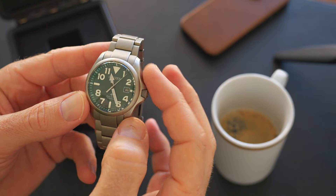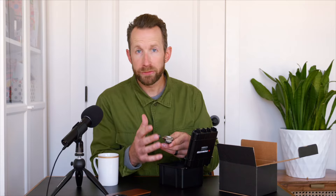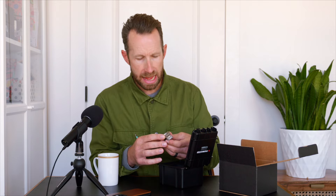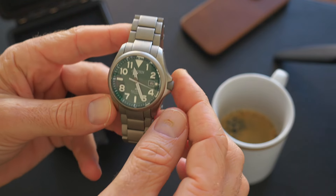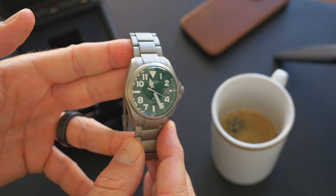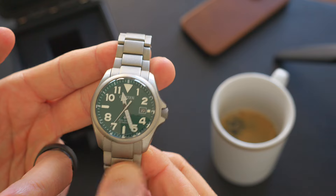I love the green dial — it really pops. There's also a black one if you want something a little more classic. It's made from super titanium, which we'll talk about in just a second. It has this really unique feature, a monocoque case — the entire case is one piece. We'll also talk about that, and the spherical glass. I'm kind of in a green phase right now. Overall, this watch just has so much charm.